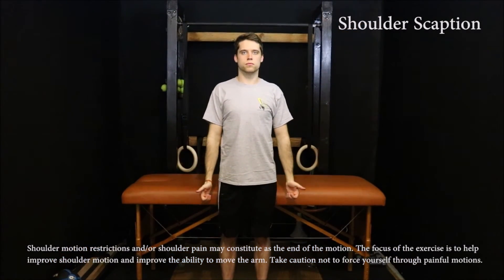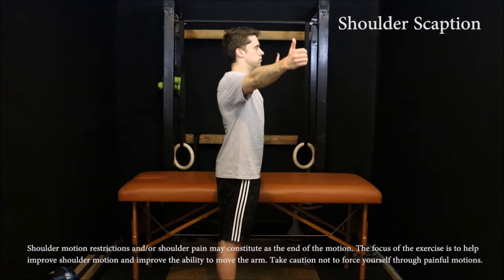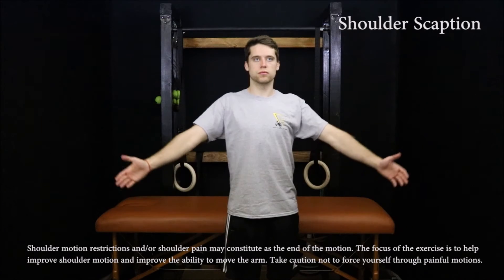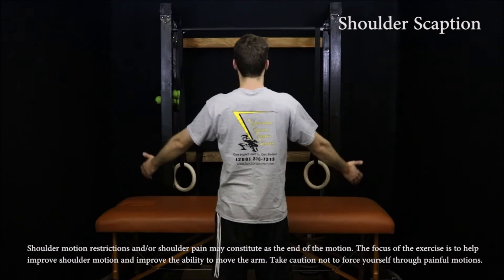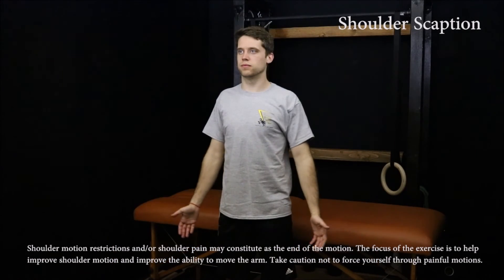Start with your arms by your sides. Raise your thumbs up toward the ceiling with the arms moving about 30 degrees to the front of the body. Raise the arms through a pain-free motion up to forehead height. Lower the arms down to your sides in a controlled manner. Repeat 20 to 30 times.